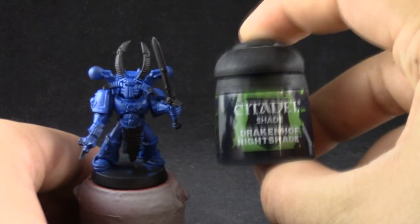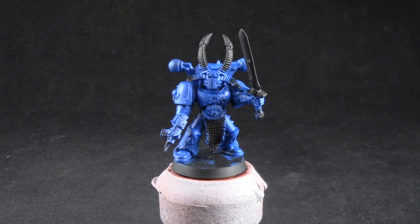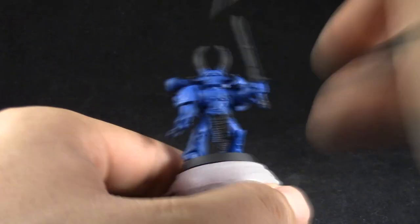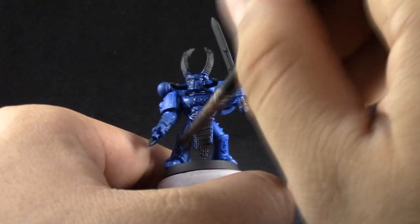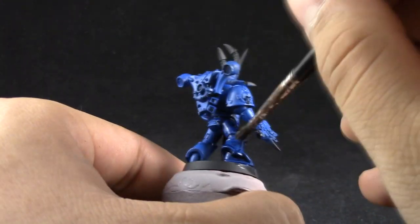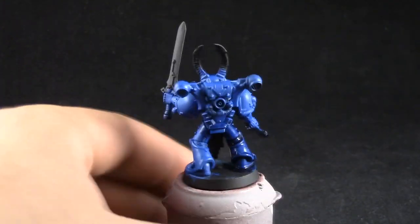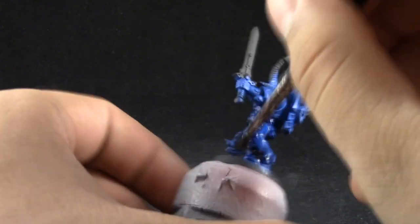Once I'm happy with that I'm going to use Drakenhof Nightshade to shade the whole model. You could instead shade the recesses with a fine detail brush, but I like painting it this way because I feel like I have more control over how much of the wash I want to leave behind. Any of the methods is totally fine — you can do it however you want, but I'm going to shade the whole model and then clean up after that.